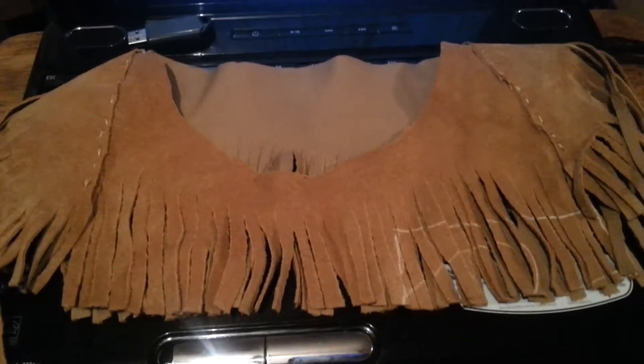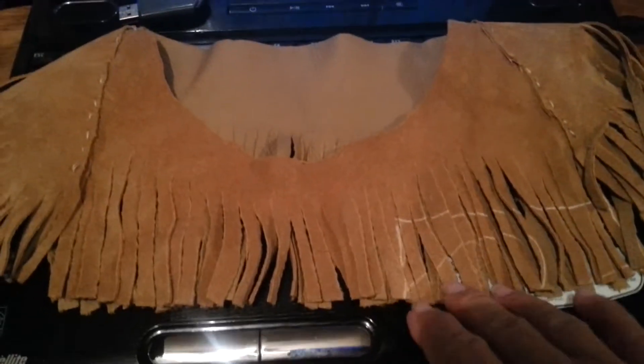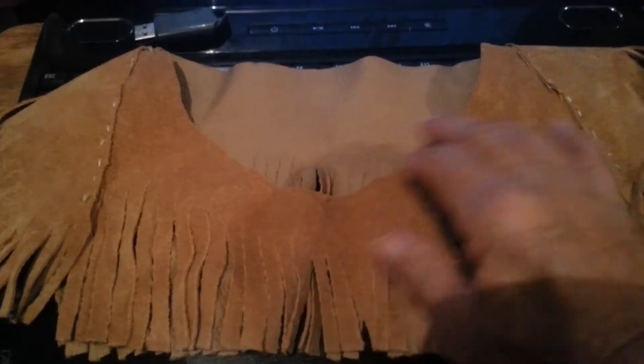Welcome to Homesteading the Pioneer Way. This is the thing I was working on earlier — I have finished it.